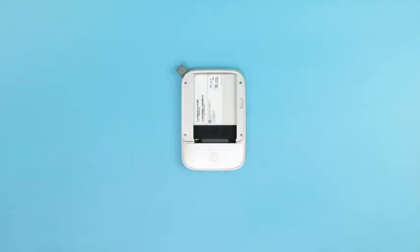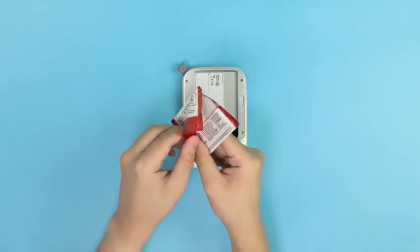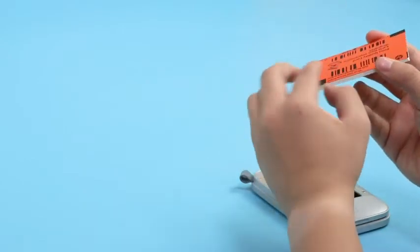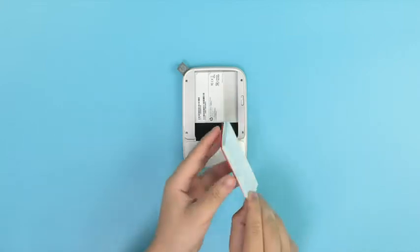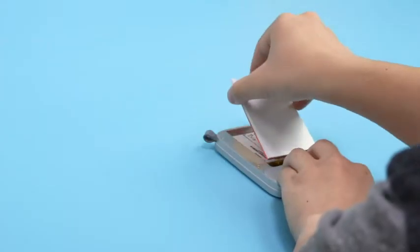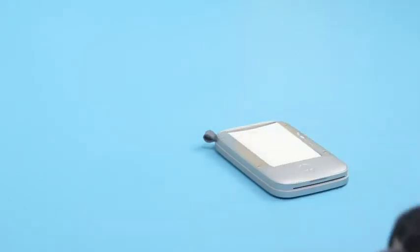Lift the paper cover from the printer, revealing the paper compartment. Then, open the wrapper of the photo paper pack and remove the contents inside. The pack should come with photo paper and an orange, print-quality sheet. Next, place the stack into the printer's paper tray. The orange sheet should be at the bottom of the stack with the barcodes facing down, while the paper should be on top with the shiny side facing up.